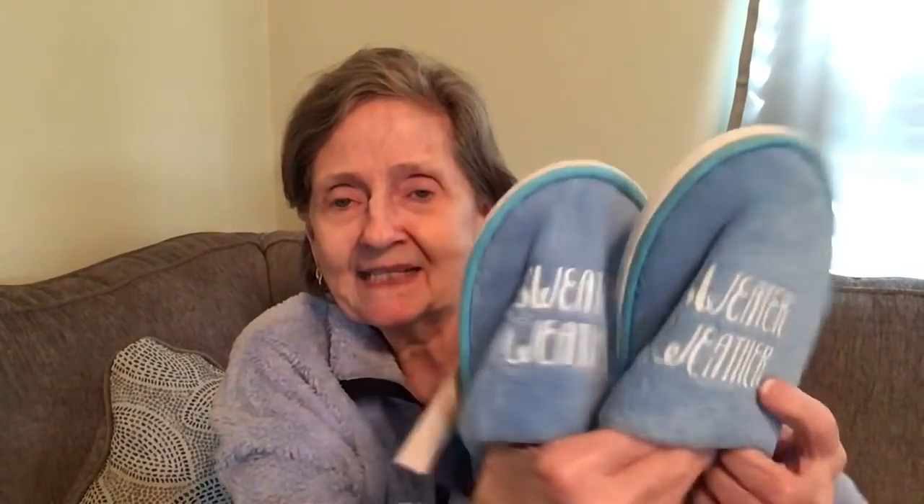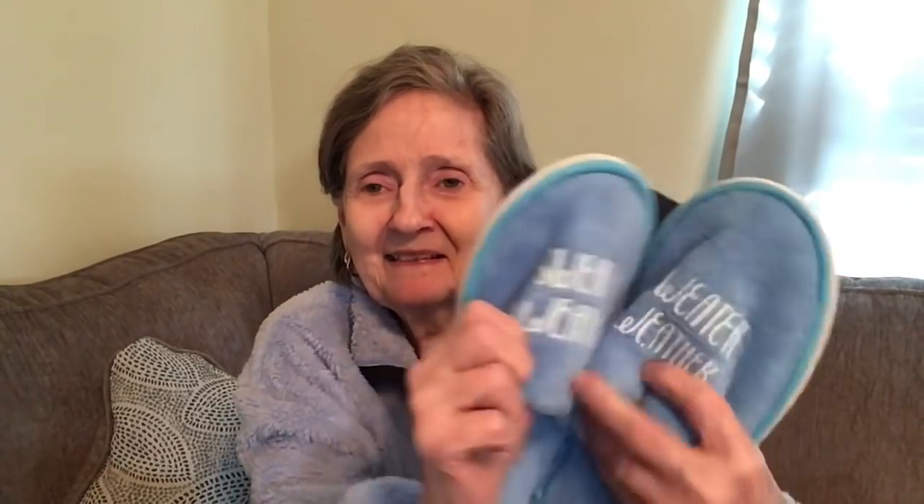They should have had these out in the fall or winter — I never saw them before. They're Juncture slippers that say 'Sweater Weather' on them. Juncture does make these, and they're good for plopping around the house. They also had different colors and different sayings. They just put them out now.